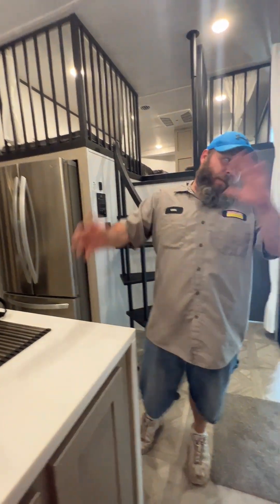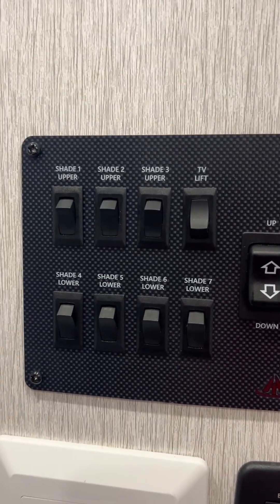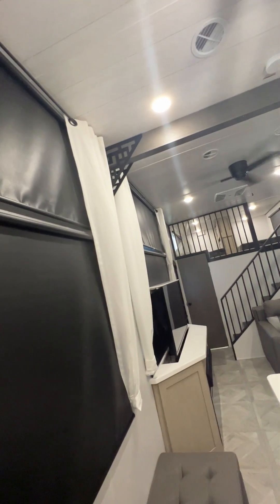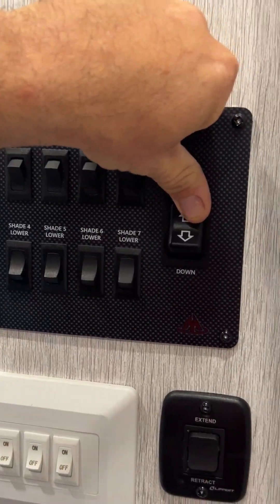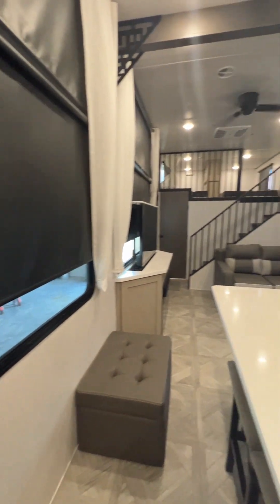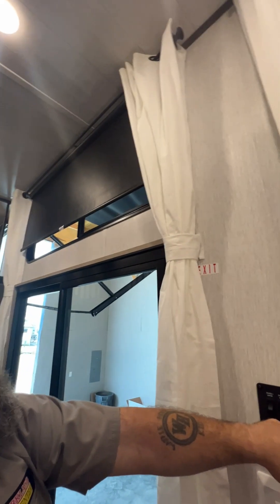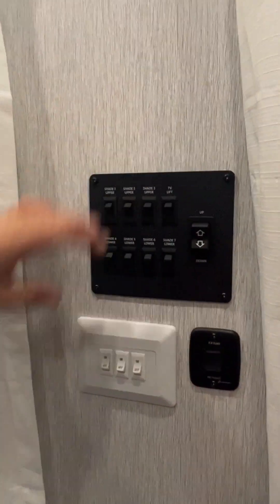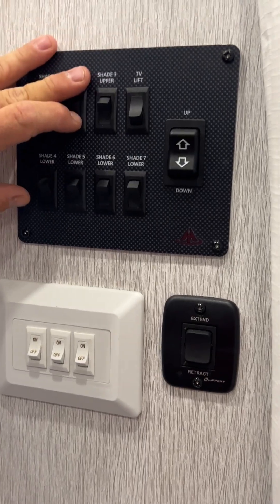Over here is our other panel. Up here you can control three upper shades and four lower shades — two here, one behind the TV, and two on your slide room. You'll turn these switches on to raise or lower them all at the same time, or you can do it individually by turning individual switches off. One thing you cannot do is have all the shade switches on at the same time as the TV — you have to make sure these shades are all shut off for the TV to lift up and down.